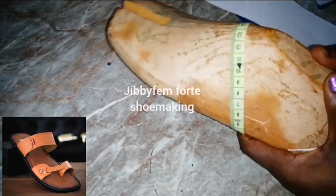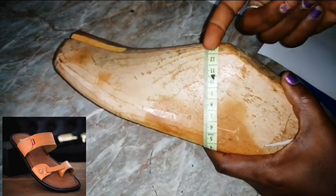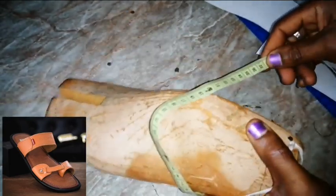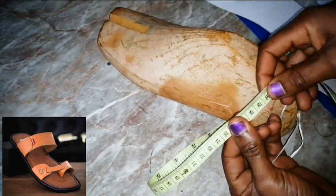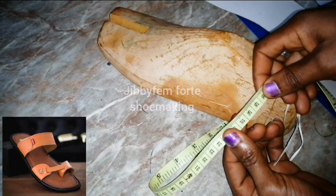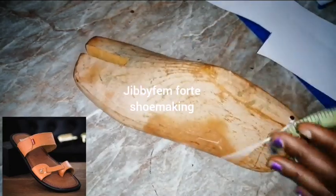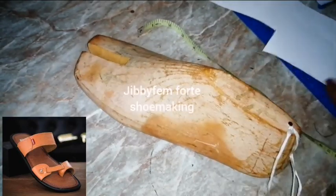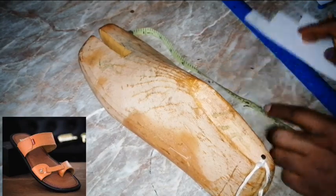Now if you look at the design, there is a cut at this point where one part went inside and the other came up. As a result, instead of using 26.5cm, I'm going to add about three centimeters to it — 26 plus 3 is 29.5, so let's say we are using 30cm as our length. Make sure you write that down: 30 centimeters long.